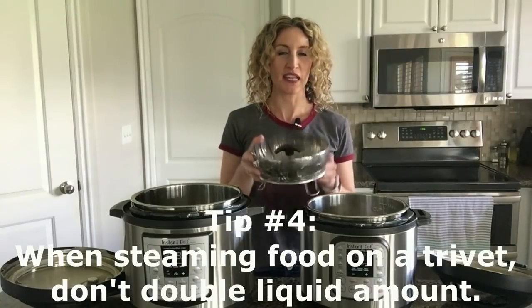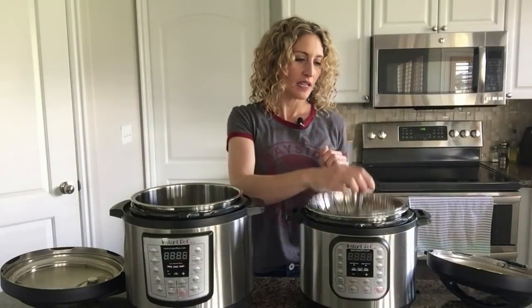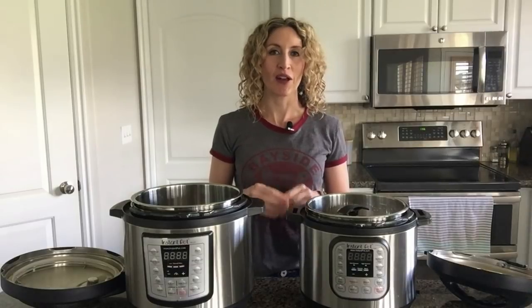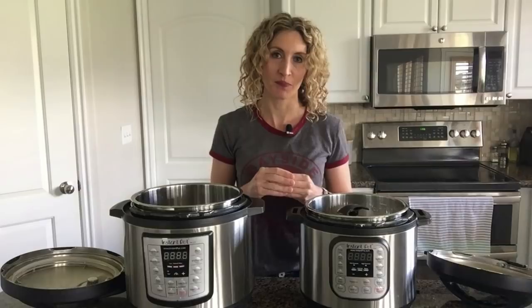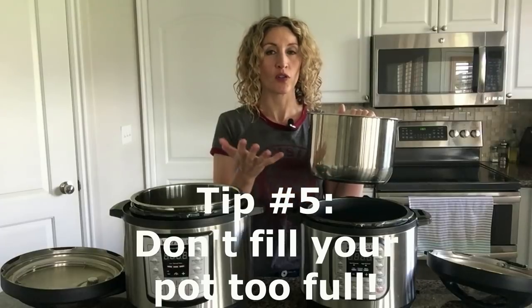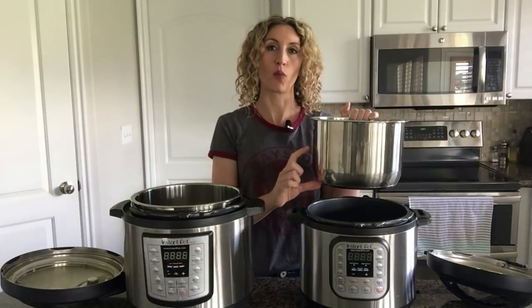What if you're reading a recipe that uses a trivet or steamer like this, and it says pour one and a half cups of water into the bottom of the pot, place your steamer or trivet in the bottom, and put the food on top? Do you need to double the amount of liquid in the bottom of the pot? The answer is no. All you need is enough liquid to bring the pot to pressure: one cup for a three-quart pot, one and a half cups for a six-quart pot, and two cups for an eight-quart pot. You never want to fill your pot more than two-thirds full for normal foods, and for foods that expand — like grains or dried beans — no more than half full.